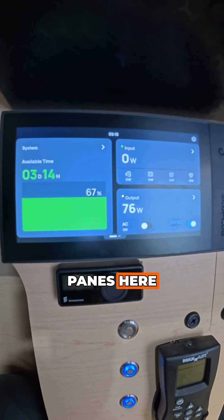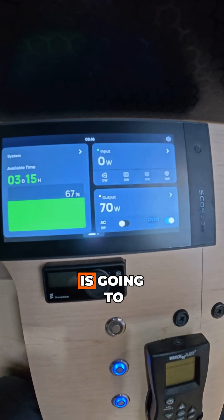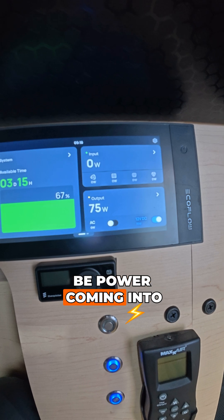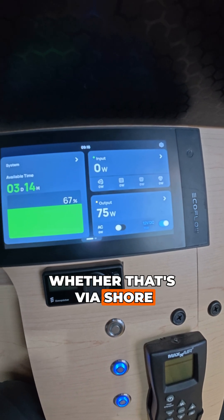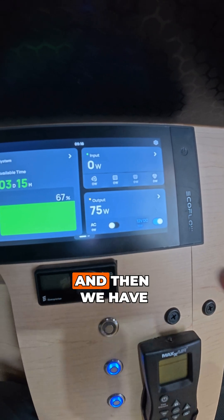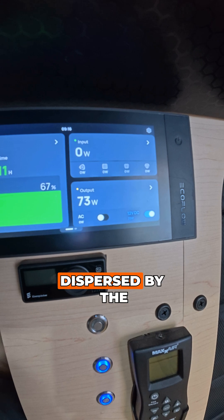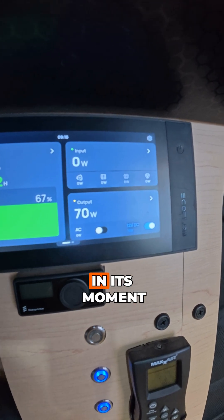Going back, you'll see we have three panes here. On the left is the system as a whole. The top right is going to be your input — so that's power coming into the van whether that's via shore power, solar, alternator, or additional plugins. And then we have the output, which is the actual energy being dispersed by the EcoFlow currently.